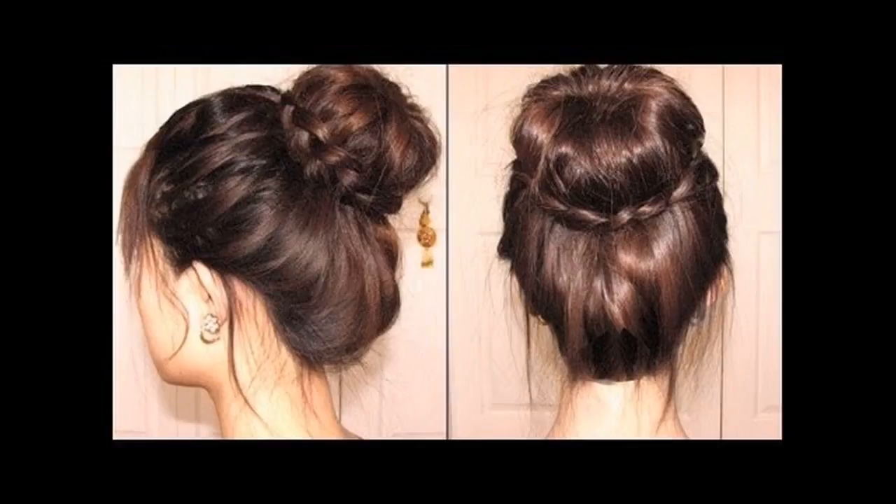Unconventionally cute and charming, this braided updo for medium hair is one to die for. This easy peasy hairstyle is a no-fuss hairdo that is sure to take your style up a notch. Style this hairstyle using a decorative ribbon for maximum impact.